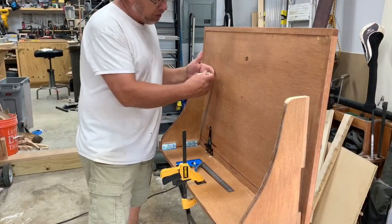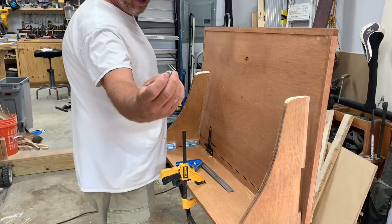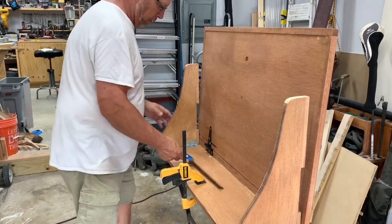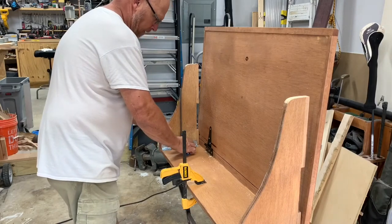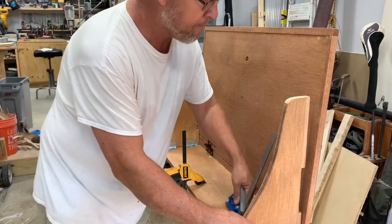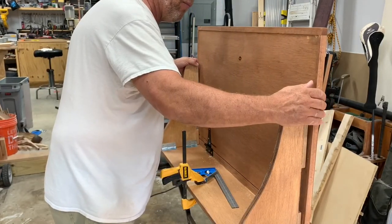You saw me drill the little holes in the top of these side braces. Now I'm going to take a dowel center pin and put them in here. I'll get this squared up the best I can on both sides, and then pull the top in and mark it.